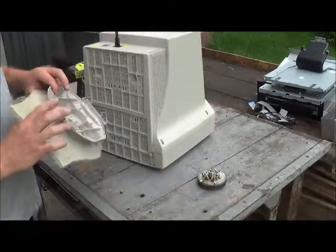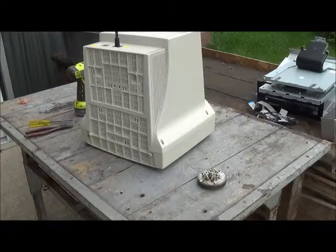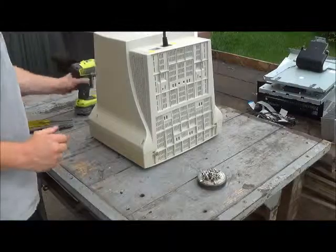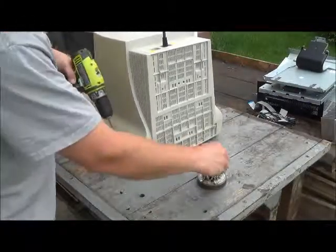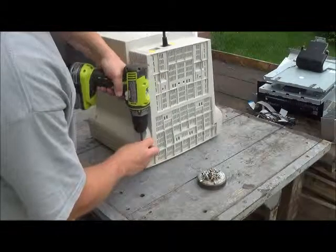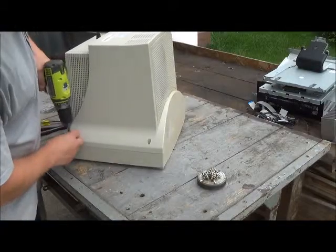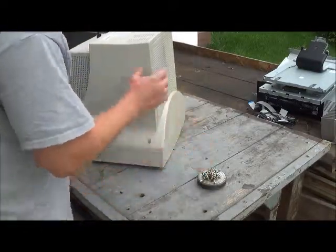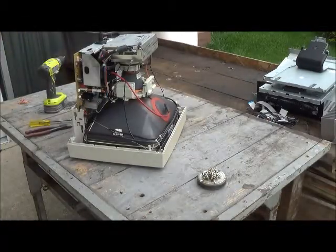So first thing, hit that latch right there and take this off. Generally it's four screws here — take the case off. And there you have it, that's the inside.